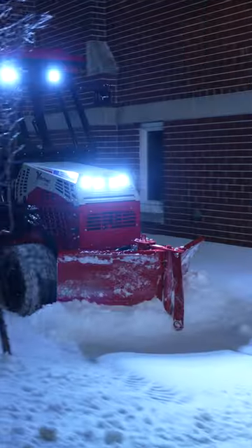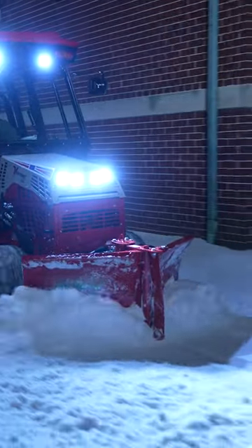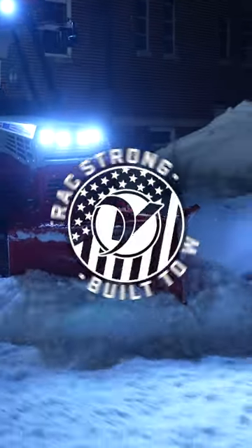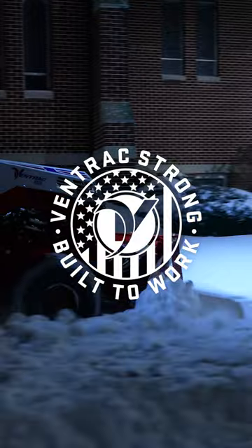The V-Blade is also available, like many of our blades, with a poly edge kit, and that allows you to work on more delicate areas with a little bit less concern of doing damage or leaving streaks. And you have full operator control of this blade from the seat of the machine.